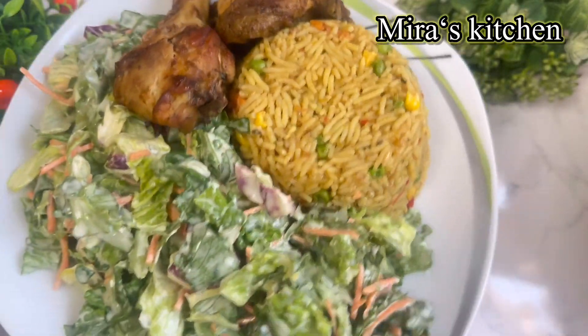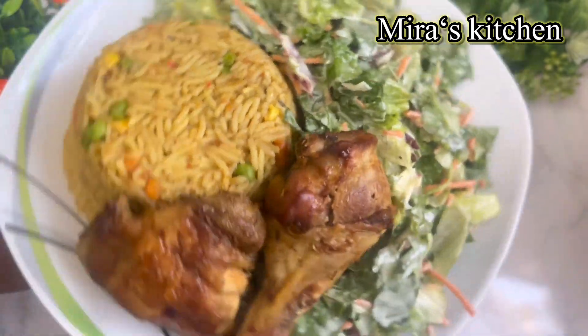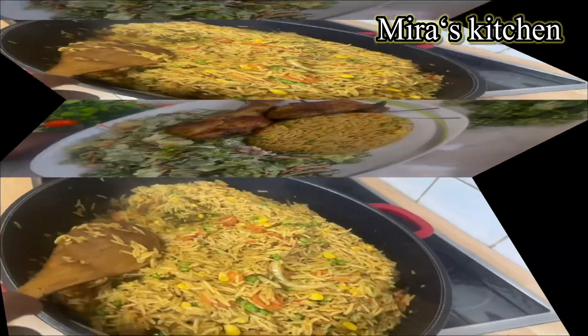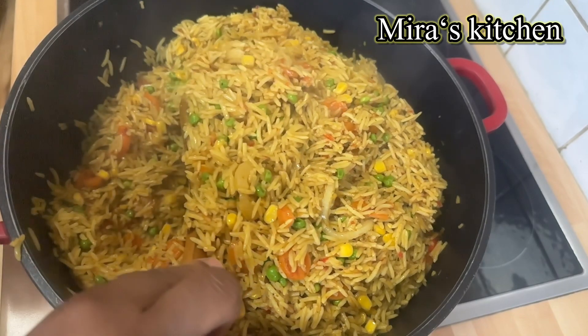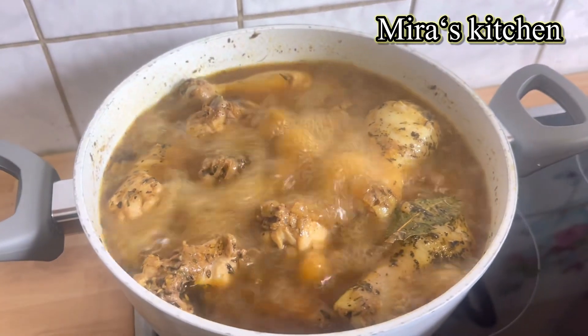Hi lovelies, welcome back! Today I share with you this simple and quick Jollof rice recipe that you will love. This rice tasted so super delicious — I call this rice special rice because it has been prepared in a special way. If you want to see how I make this rice, stay tuned and let's get started.